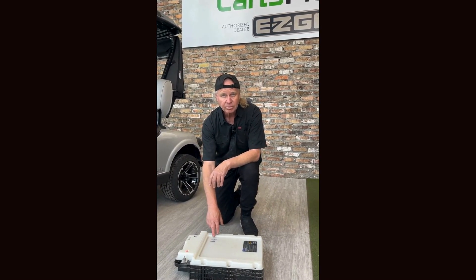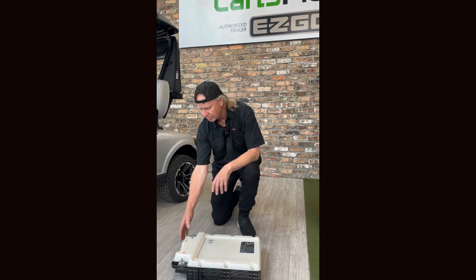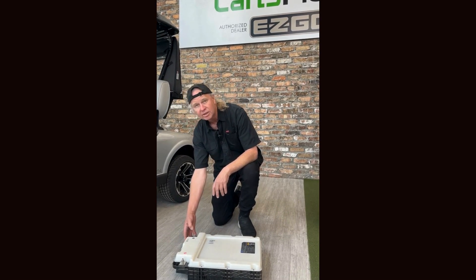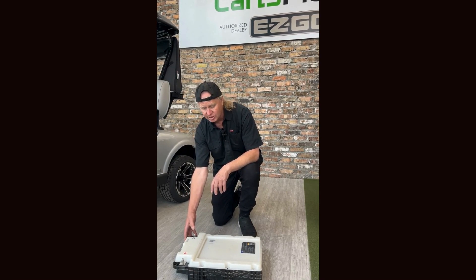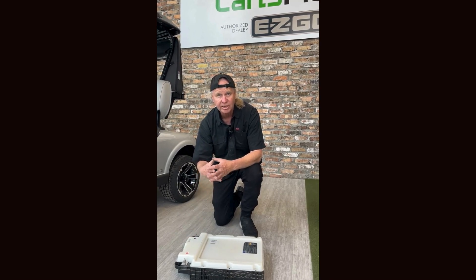This battery comes with an 8-year replacement warranty, so it has great coverage. The battery management system is built right into the battery itself, so you're not dealing with a separate battery and a separate management system — it's all integrated into one.